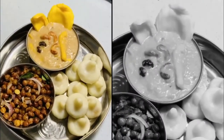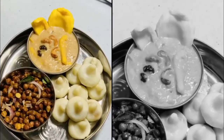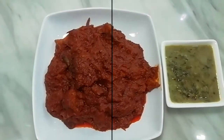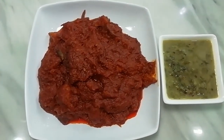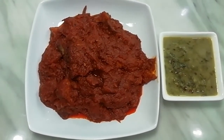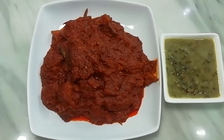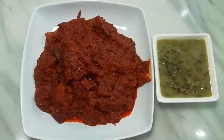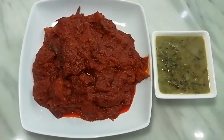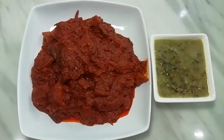Hi everyone, just now I made this video — I made jackfruit, and also a side dish, the kacang. I also made sambal, ikan masin, green spinach, coconut curries — very delicious!